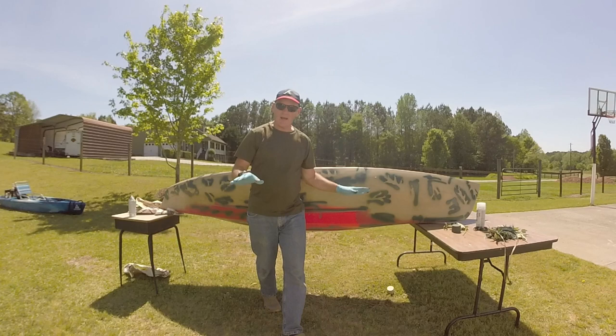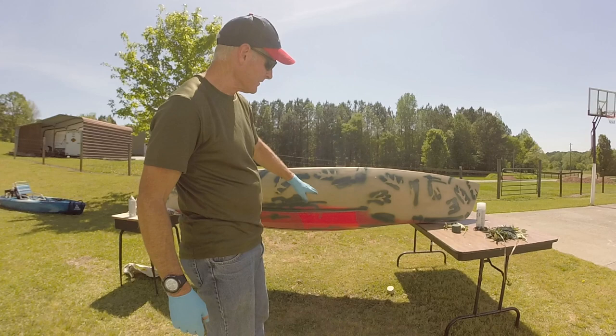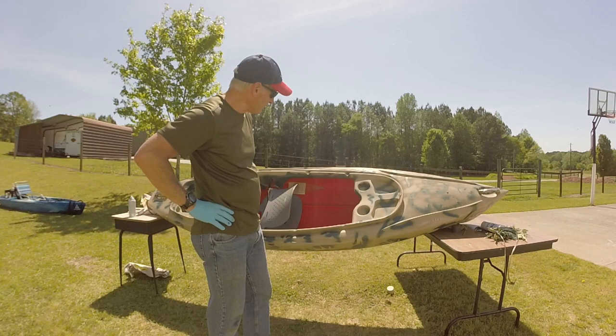I've got most of the kayak camouflaged now with spots of green. I'm going to let it dry and then try to put the clear coat on. I don't have it on the very bottom — that probably gets scraped off on the rocks anyway — and I didn't paint the inside either. But everything else is pretty much camouflaged, so the bulk of it's done and I'm going to let it dry before applying the clear coat.